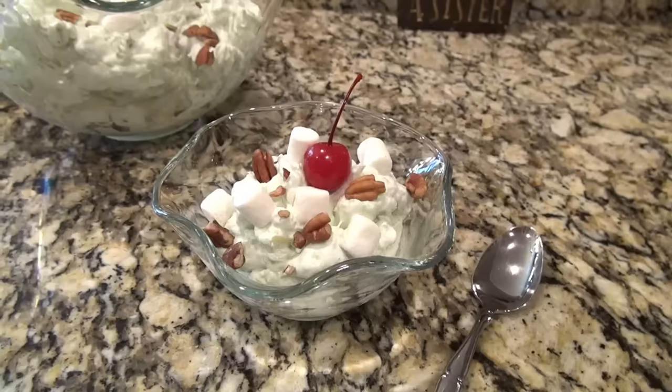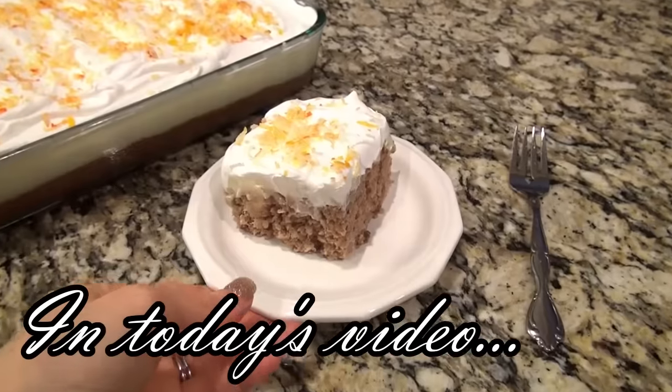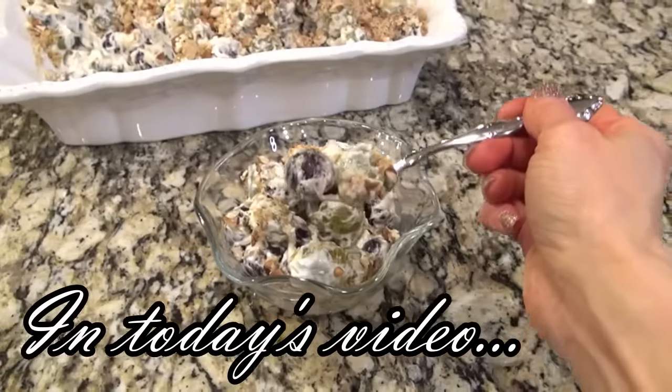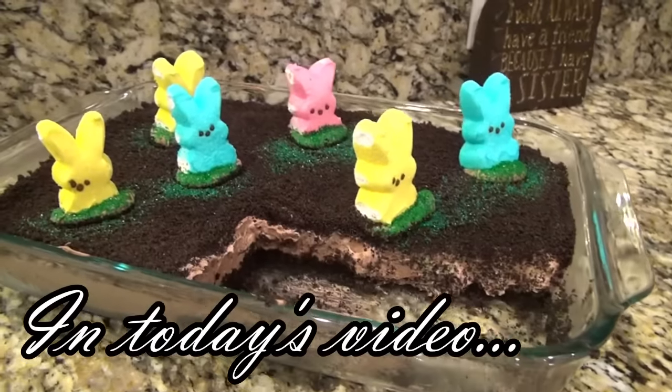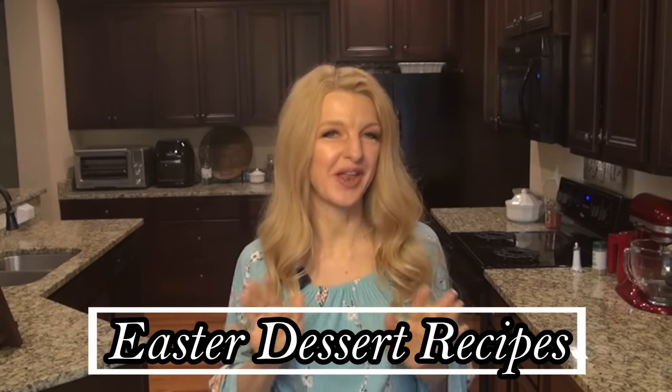If you have a sweet tooth, you are going to love these recipes. And don't worry, they're all easy to make and they'll be perfect for the holiday. Hey y'all, I'm Valerie and welcome to my kitchen. In today's video, I'm sharing six Easter dessert recipes that you are going to love. Okay y'all, let's get started.